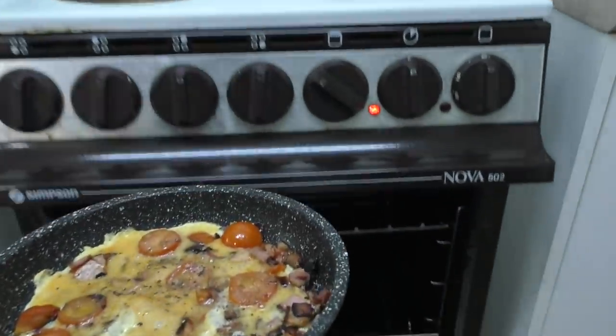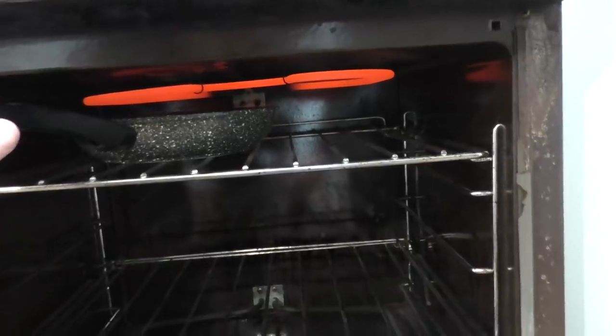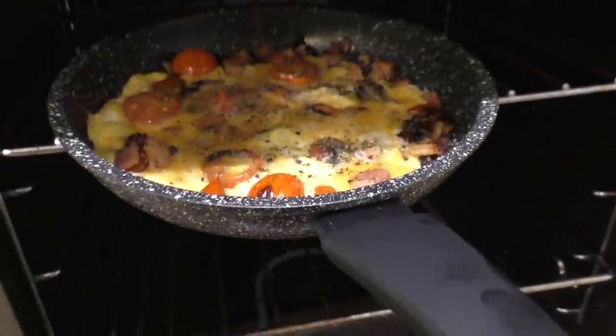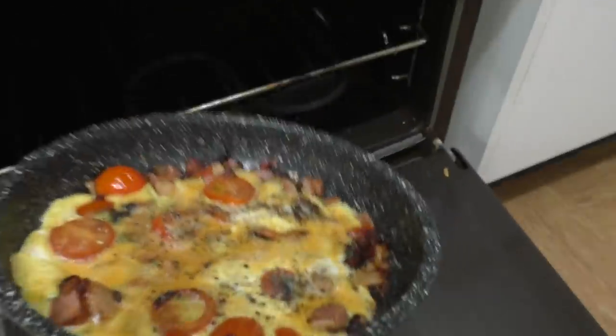Let's stick this under the grill. Be careful though — make sure the handle on your frying pan won't melt under the heat. The last thing we need is your kitchen filling up with the smell of burning plastic. Most frying pans, at least good ones, would have heat-resistant handles anyway, so you should be right. We just need to cook this a little bit under the grill until the top looks cooked — and I think it is already. Gee, that didn't take long!